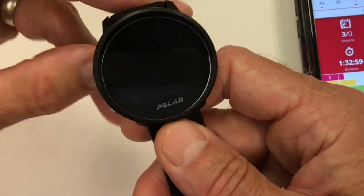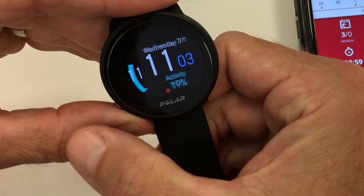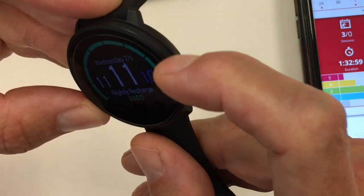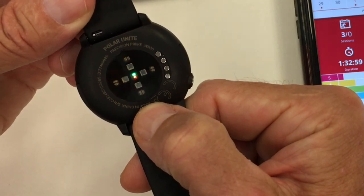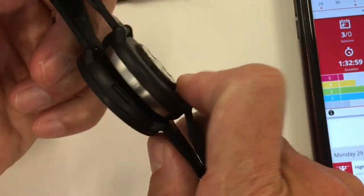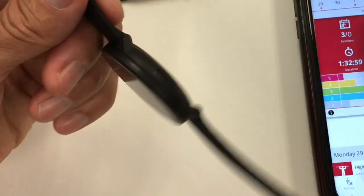Getting into the hands-on: here's the casing, 43 millimeters by 11 millimeters thick. It has just a single button on the side — everything else is through a touchscreen. You can slide and feel haptic feedback every time you slide between screens. The bezel appears to be metal, the back is plastic, and you can see the heart rate sensors: orange and red around the outside with green and red in the middle — that's the new Precision Prime. Comparing to the Polar Ignite, the Ignite has a raised heart rate sensor as well as raised watch arm bars.